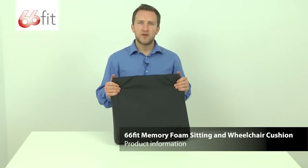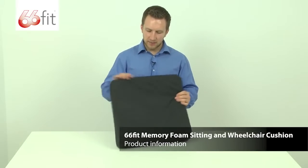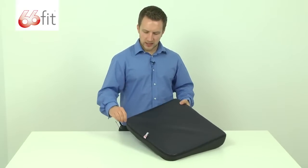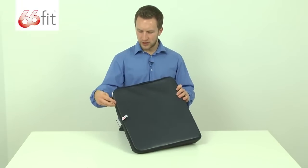This is the 66 fit memory foam sitting and wheelchair cushion. It comes with this removable PU outer layer — it's really easy to keep clean. You can wipe it down with a damp cloth, or if you want to take it out and hand wash it, you've got this zip on the back here. You can take the outer layer off and put that in the washing machine.